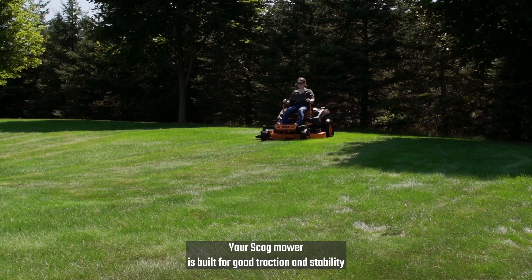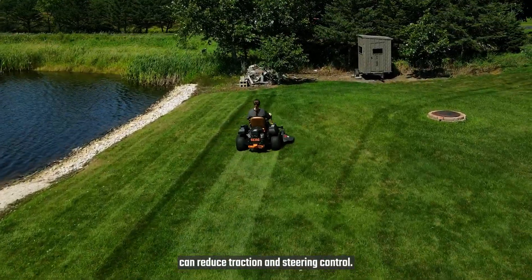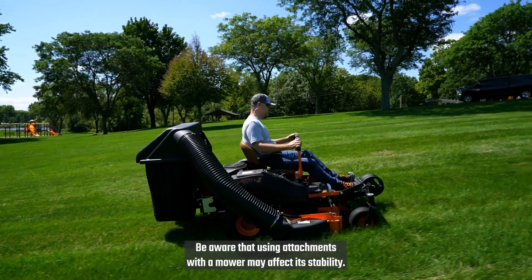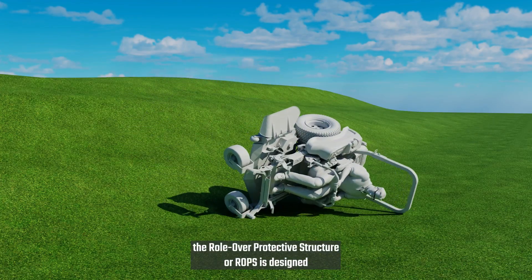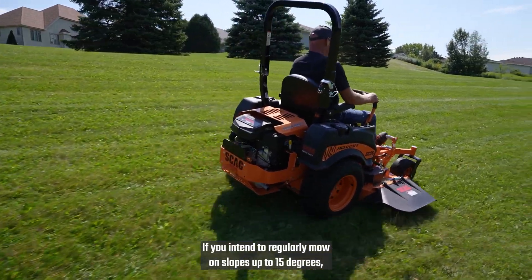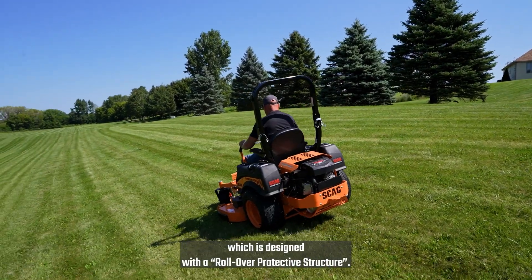Your Skag mower is built for good traction and stability under normal conditions. However, traveling on slopes and wet grass can reduce traction and steering control. Be aware that using attachments with the mower may affect its stability. Be sure to follow the directions found in the operator's manual. In case of a rollover, the rollover protective structure, or ROPS, is designed to help protect you from serious injury or death. If you intend to regularly mow on slopes up to 15 degrees, you may want to consider purchasing a larger Skag Zero Turn Mower, which is designed with a rollover protective structure.